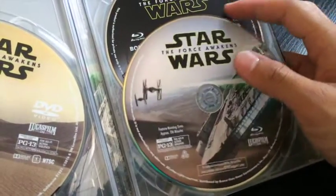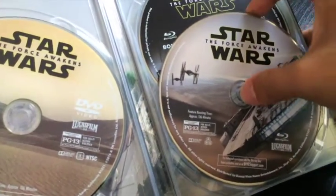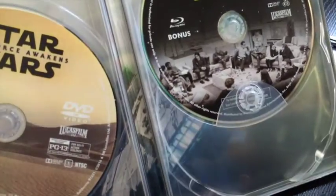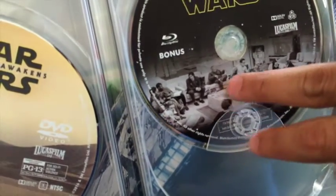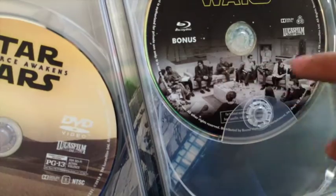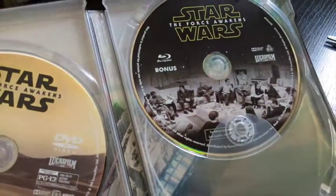Over here we have the DVD. And this is the Blu-ray disc with a picture of the Millennium Falcon. And the third disc — that's bonus features. I like that. It's like the first time they made the cast — like a first sight reading, something like that. The first time the cast got together. That's very interesting.